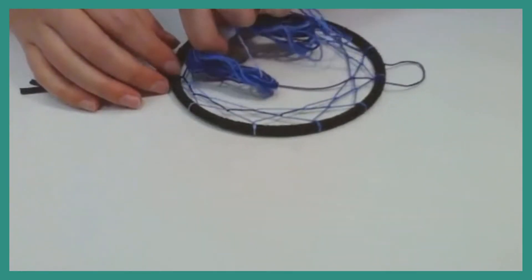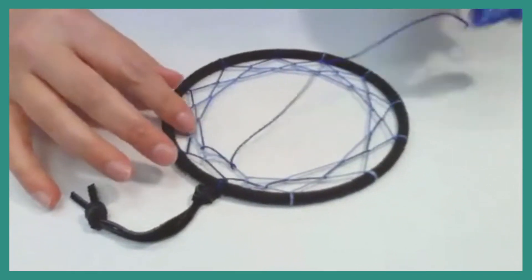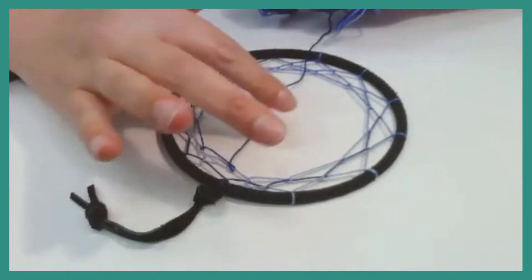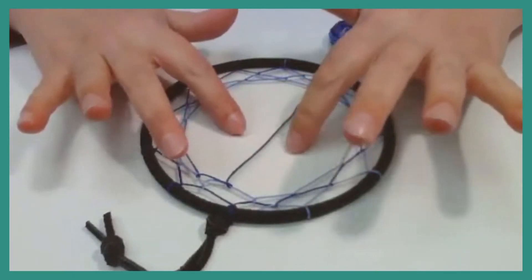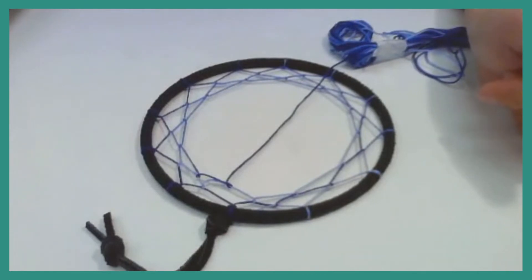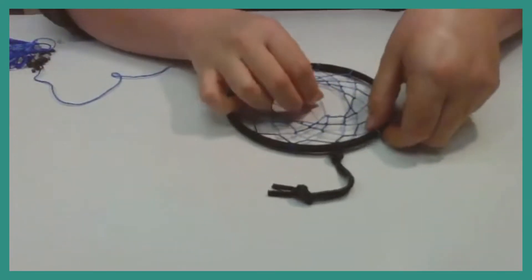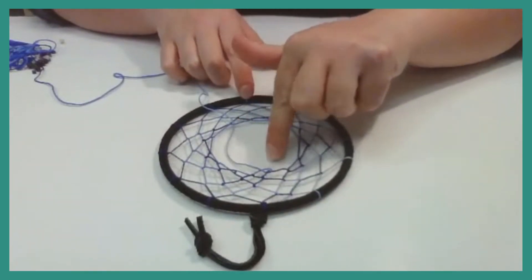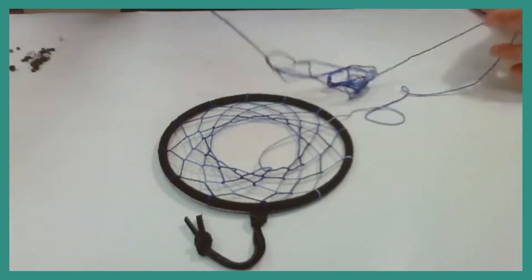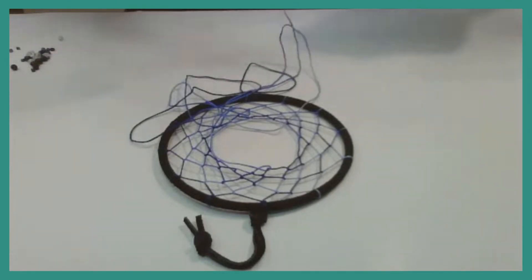Our dreamcatcher is starting to take shape. I'm all the way back up to the top, so I'm going to start my fourth row — again using the first loop and coming all the way around. Now that you've seen me do about three rows, you should know the basic pattern. I'm going to do a couple more rows and then come back to show you how to add beads. So I've gone around the dreamcatcher and done about five different rows. I'm going to do one more row, but before I do my sixth row, I want to add some beads.